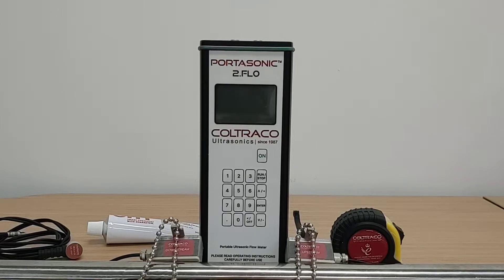Hello, this is a quick overview video of the Koltraco Portosonic 2.0 Flow.